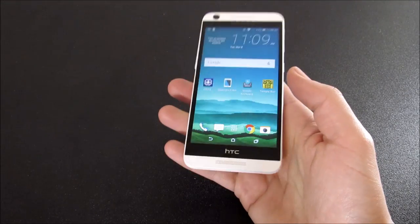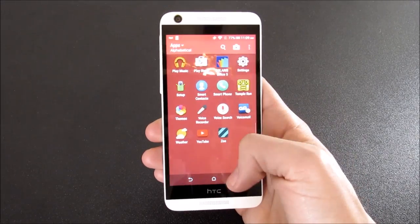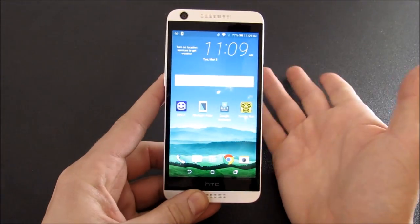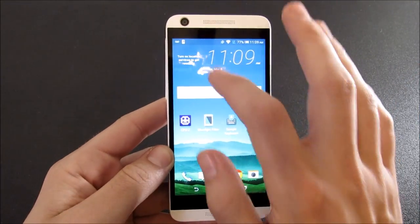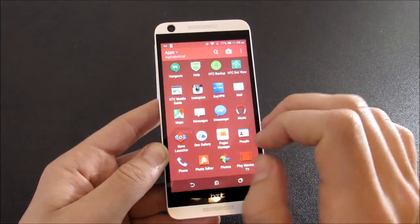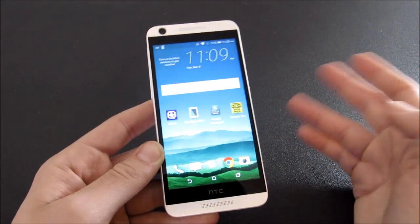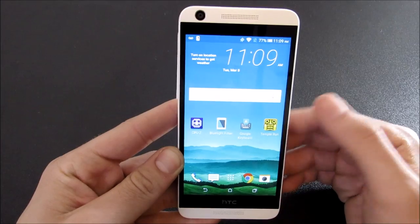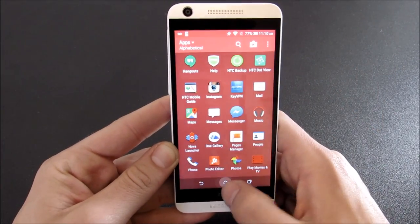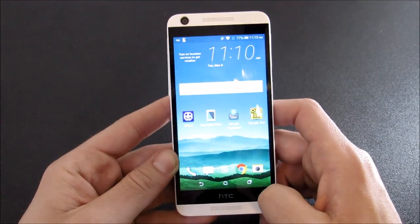It doesn't look like a cheap phone — you're not going to feel like you have a cheap phone if you're using it around somebody who has a more expensive one. It looks kind of like the more expensive One M9 but just in plastic. Also, I think HTC Sense software doesn't get in the way of performance too much, like you would see on TouchWiz or LG's skin. This is kind of like stock Android with a little bit of theming going on.